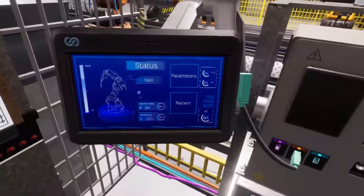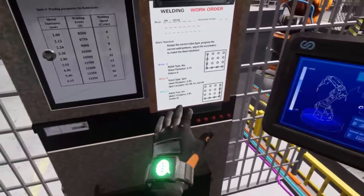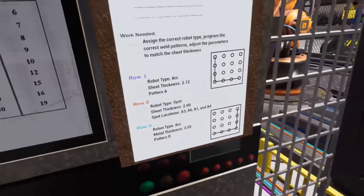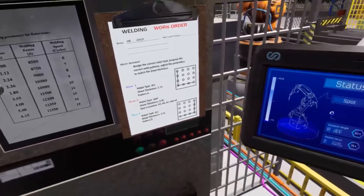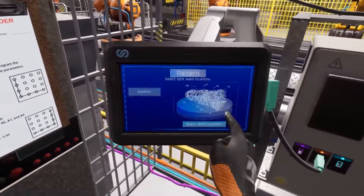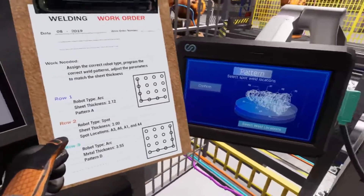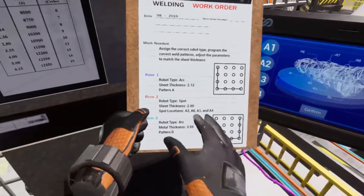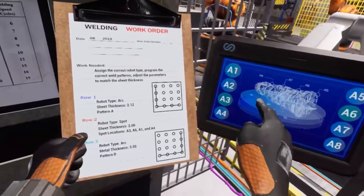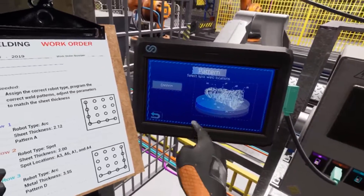Those values look good. Next we'll set the pattern. Spot welding robots weld in a different style than arc welding robots — they move from one point to another making single-point spot welds where specified. To set the pattern for these robots, we'll need to tell them where on the wind turbine engine they'll be welding. Bring up the pattern window on the programmer's tablet, use the work order to determine where the spot welding robots will be moving to, then select the test button.